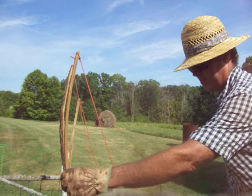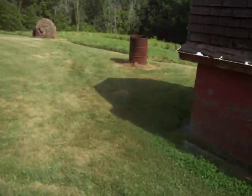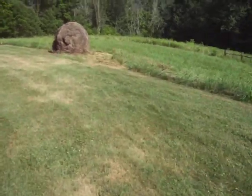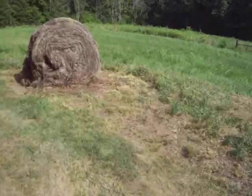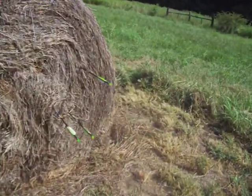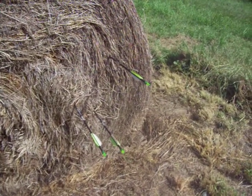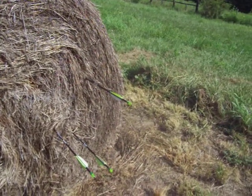Oh my god, they all three hit the bale! I always got a kick out of archery — I liked it as a kid and got hooked on it again as I got older. That's about the same pattern I shoot when I'm shooting with one bow, so I guess if you can't be good, be lucky. We'll see you later, fellers.